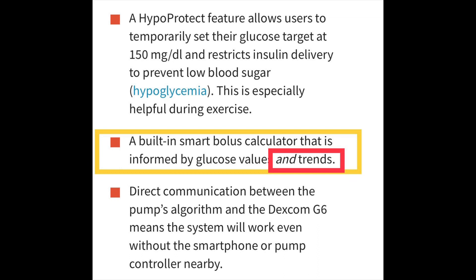The smart bolus calculator works like other pumps by factoring in carbs you're about to eat, insulin on board, and your current Dexcom G6 blood sugar. But what's new is that it also looks at your current trend to predict what your bolus should be. So if it suggests five units, it doesn't stop there — it checks whether your blood sugar is trending higher or lower and adjusts the bolus accordingly. This should help reduce both post-meal hypoglycemia events and post-meal blood sugar elevations.